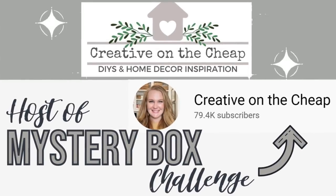Today's episode is part of a collaboration put together by Courtney from Creative on the Cheap. I love this challenge — it's so much fun. If you haven't checked out her channel, make sure you pop on over to her.